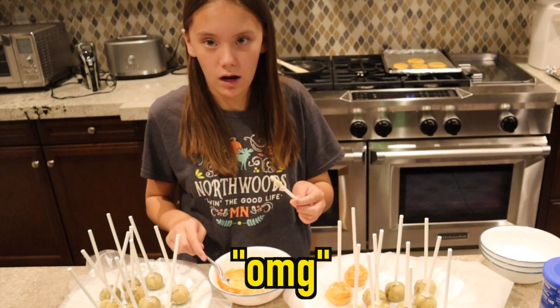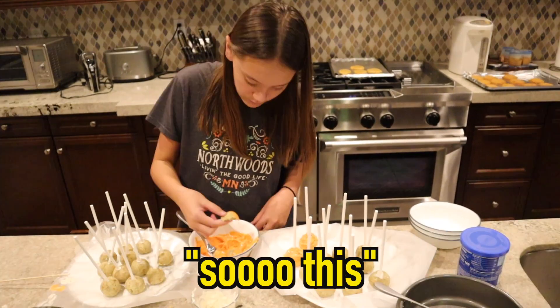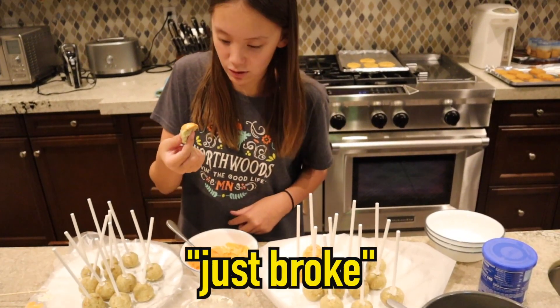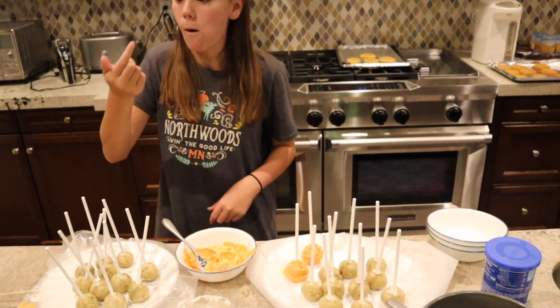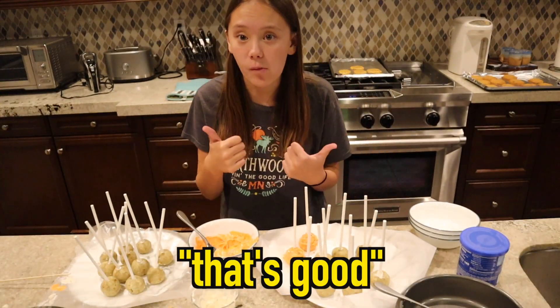Oh my god, it broke — this just broke and I'm gonna try it anyway. That's good.